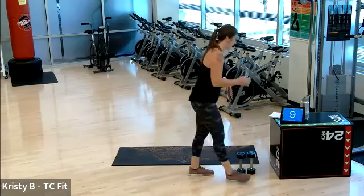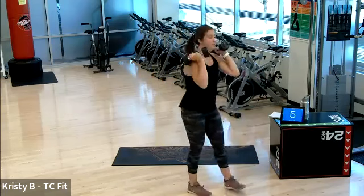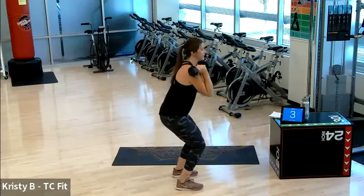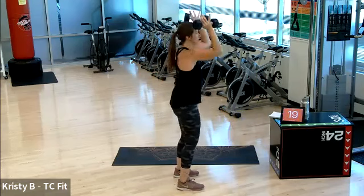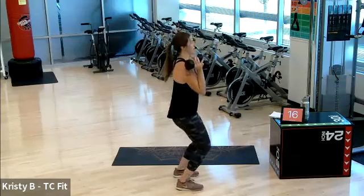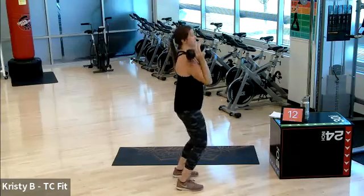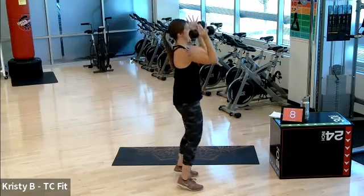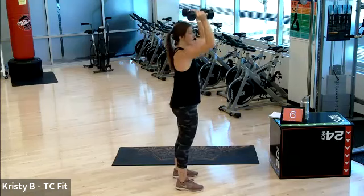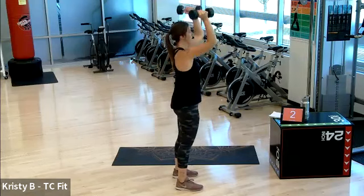Rest. Good. This push press — grab two weights to the shoulders. Slight bend on the knees, use momentum to drive up. Drive, drive. Go ahead and join me. My heels physically get up off the floor for a push press. Speed is the name of this game. Three, two, one.